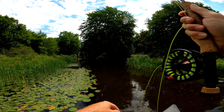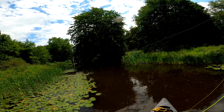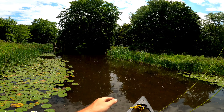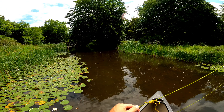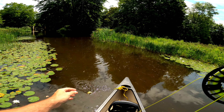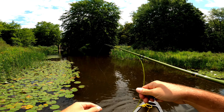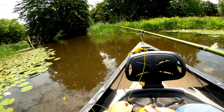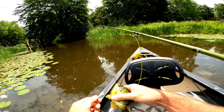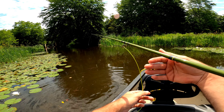Got one! He is still in there. Once again on the WD-40 — oh, he got a foul hook. Yeah, nice — what a nice one. You didn't want to stay for a picture.